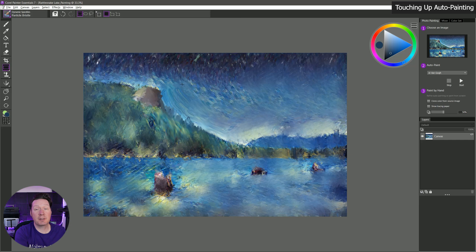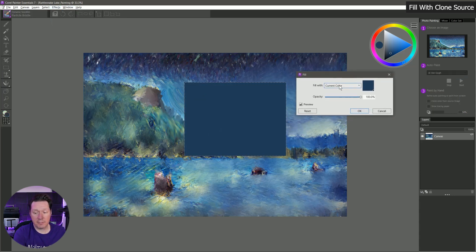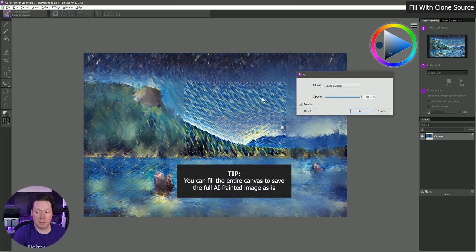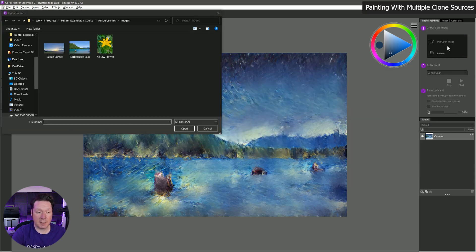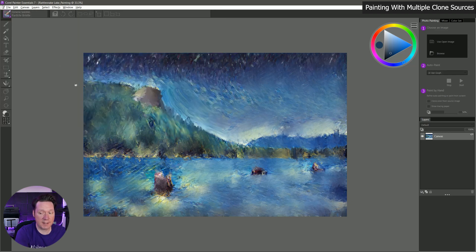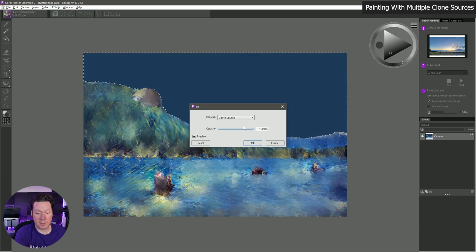Another thing I want to look at is using the clone source for other things. I'll create a selection with the rectangular selection tool, then go to Effects > Fill, and rather than fill with current color, I'll choose clone source. It will let me fill with my clone source, which is whatever I have selected. I could cancel out and double-click on the image to choose a different clone source — let's say this beach sunset. Now I'll be cloning from that sunset, and I could paint with my cloner brush to bring in some clouds in the sky and make a completely different sky. Or I could select a specific area with a selection, go to Effects > Fill, and fill with my clone source.